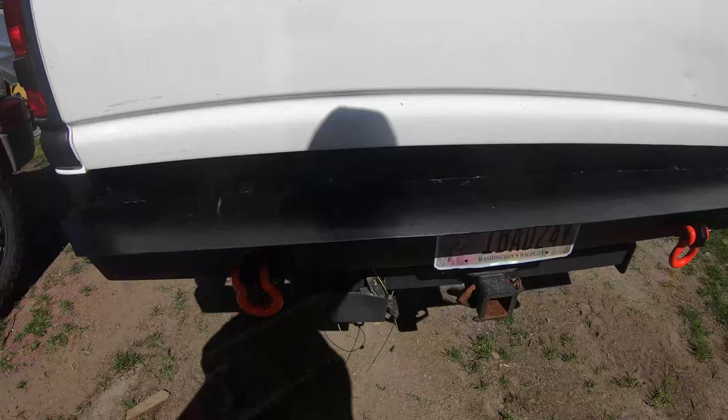Welcome back. That last video ended kind of abruptly, so we're going to finish off the rear bumper, show you guys how the bumper turned out, and then do a full walk around of the truck where it's at right now. The truck's been on hold for a while — it's been a few months since the last video was filmed. I have driven it a little, so we'll go over things that need to be changed.